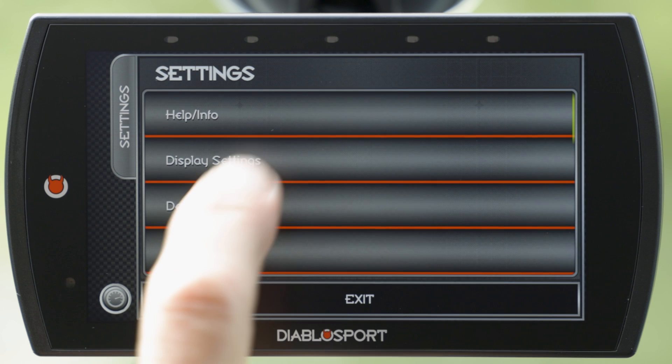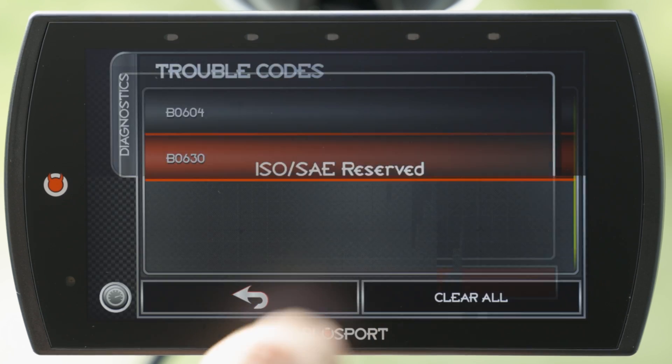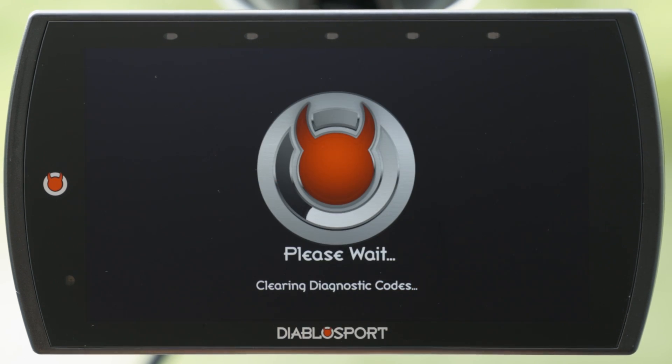The Trinity 2MX is designed for convenience, with a screen that adjusts its brightness depending on lighting conditions. It also lets you read and clear any trouble codes that might pop up, so you can understand how your vehicle is doing and fix any issues.